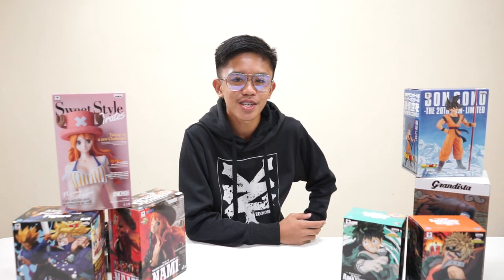Hey everyone! Welcome back to our YouTube channel. And today, I'll be unboxing My Hero Academia The Amazing Heroes Vol. 1.